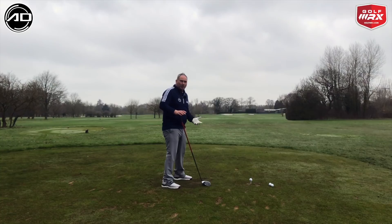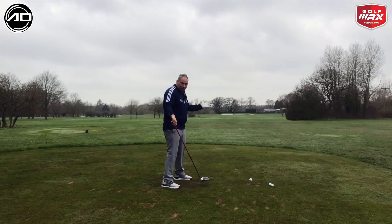Neutral or in to out — never out to in, unless we're trying to hit a purposeful fade, which is fine if that's what we're trying to do.